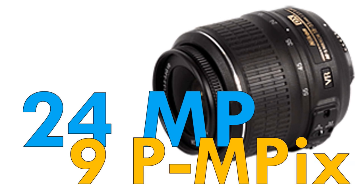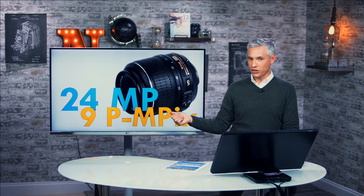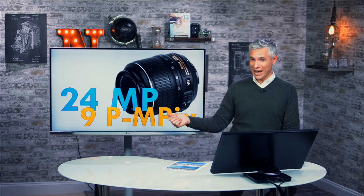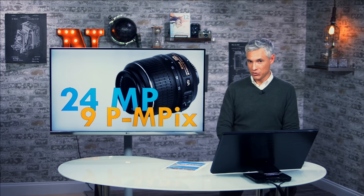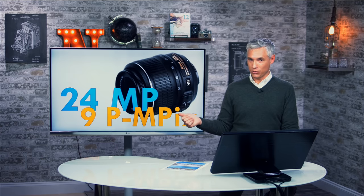This is the Nikon 18-55 lens — the kit lens that you get on APS-C Nikon cameras. Those cameras all have 24-megapixel sensors. But according to DxOMark, this particular lens produces nine perceptual megapixel images — less than half of the detail the sensor is capable of producing. This is consistent with our experiences; we've tested this lens and it's incredibly unsharp. When you put a sharp lens on there, you get much, much better results.